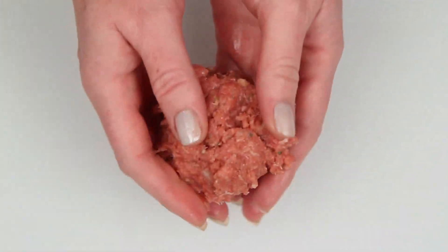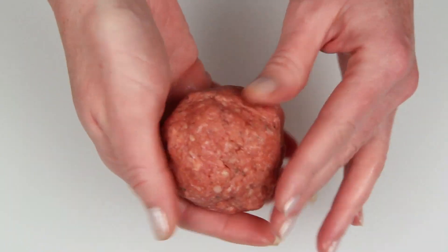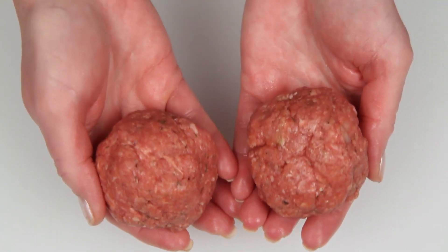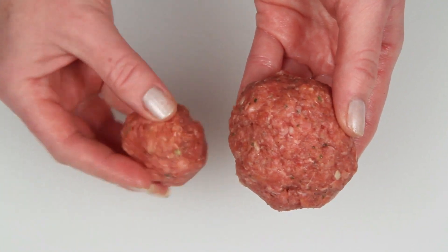Get that mixed together and this looks good to me. Set this aside. Now to form the balls — just grab a hunk of meat and form it into a ball. It's not rocket science; a meathead could make a meatball. This is a good size for serving with spaghetti or for meatball sandwiches. You can also make mini meatballs, which are great for appetizers at parties.